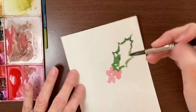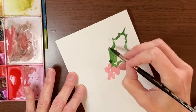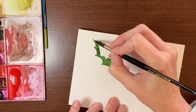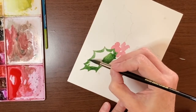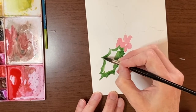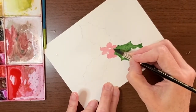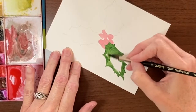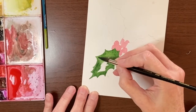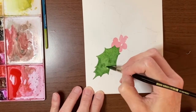I want to make sure that this whole leaf is wet right out to the points, so I'm going to go over everything just to make sure it's all good and wet, because you can see some spots starting to dry. Because the furnace is on — it's getting cold here — it makes the house dry, and that will make your paints dry faster. If you're living in a humid climate you won't have this problem so much, but it's pretty dry here.